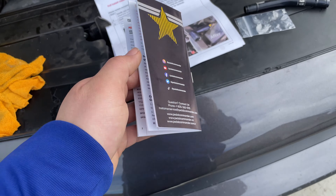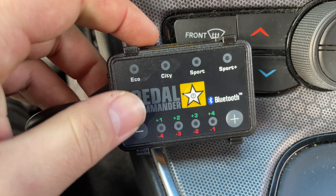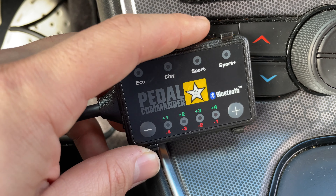Now we're doing the Pedal Commander. These are the modes: Eco, City, Sport, and Sport Plus. They say City is for just cruising, Sport is for spirited driving, and Sport Plus is for racing. We're obviously always going to be driving in Sport Plus. We're going to go try it out. I'm probably going to continue this video later because my cousin is coming to check it out too, so we won't end the video just yet — we'll end it later for sure.